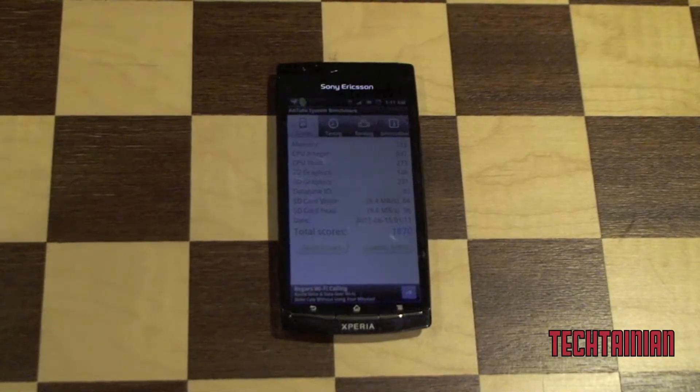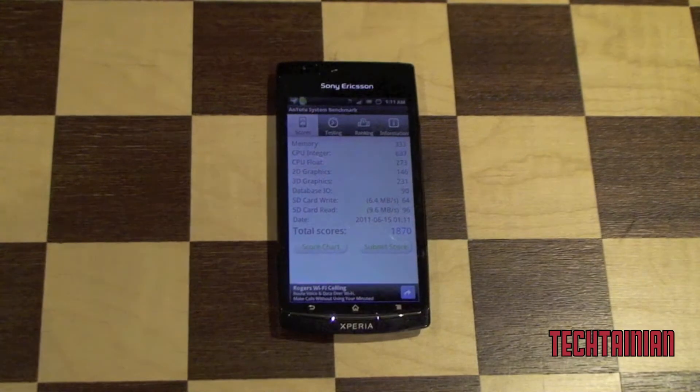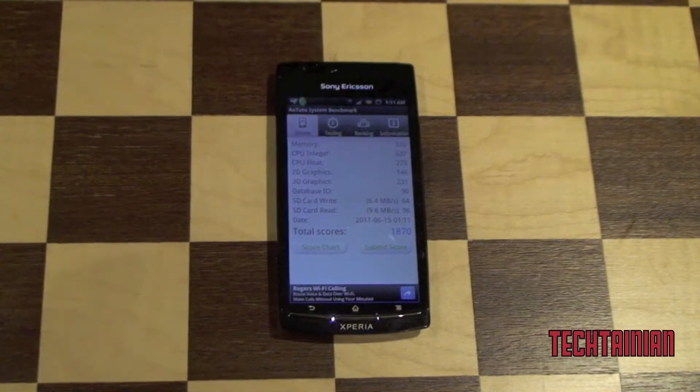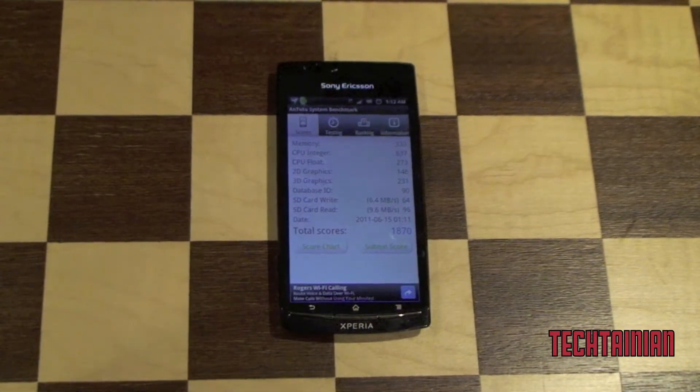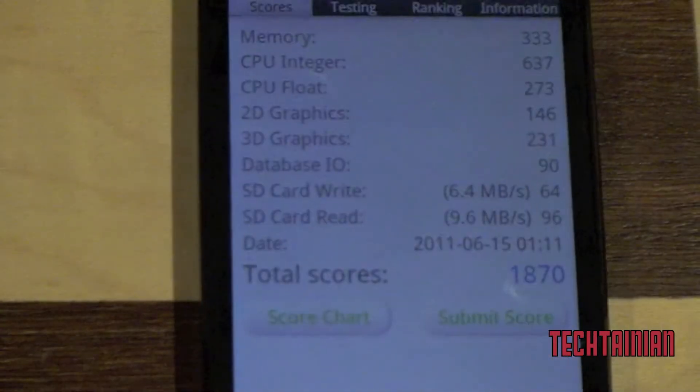And now we're done with Antutu. We got a score of 1870 on Antutu. You can see all the graphics tests running pretty smoothly, and we can see all the individual scores.